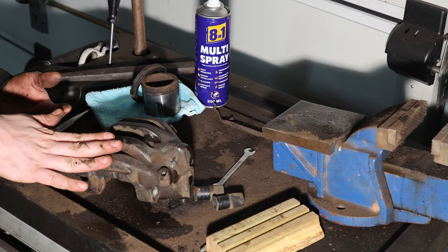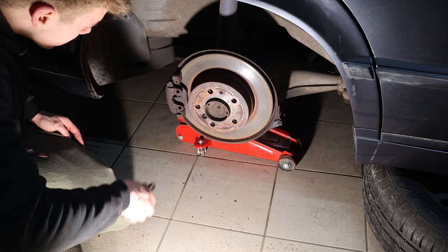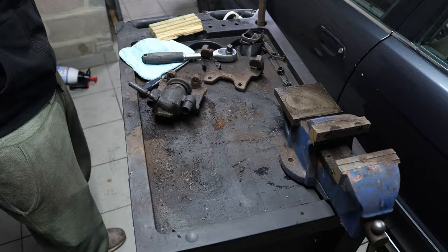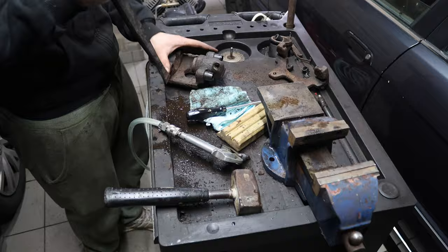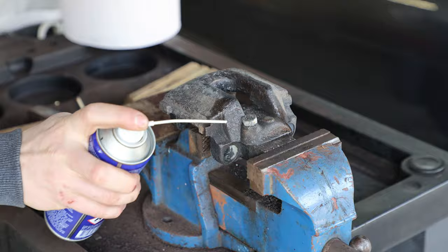Now the same procedure at the rear. On the rear I unfortunately couldn't save the two calipers. On one side the piston literally broke while I tried prying it out, and on the other side the bleeder nipple was so rusted in that even after welding on several nuts I couldn't get it out. My rescue mission was stopped trying to extract it with an extractor bit that broke off in there — and you can't drill through extractor bits — so I had to buy new calipers for both sides.